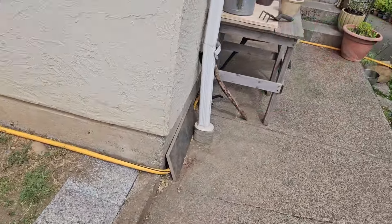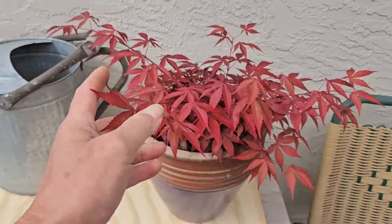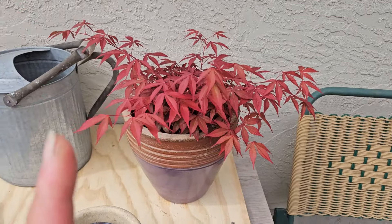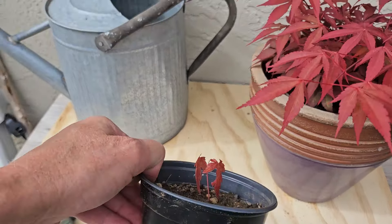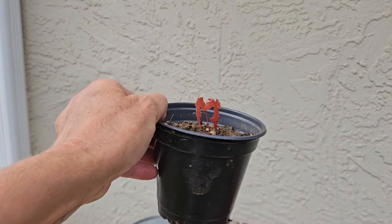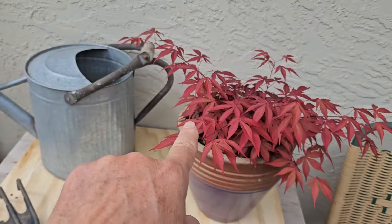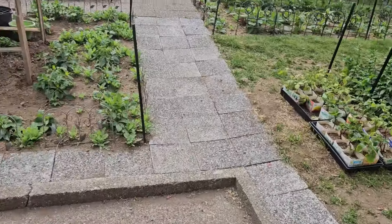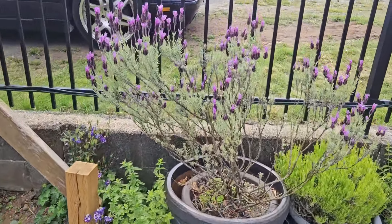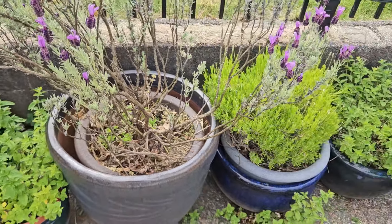I'm going to show you something else the birds put in my garden. This maple tree came from a little seed the birds dropped a few years ago, and this year they did it again — here's what it looks like when it first comes from a seed. I'll show you where I found it growing: it was growing in the pot of this very leggy lavender plant. This will grow into that, and eventually they'll both get bigger. Pretty cool!